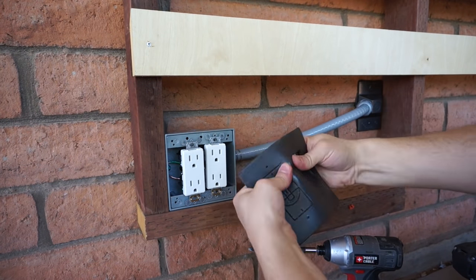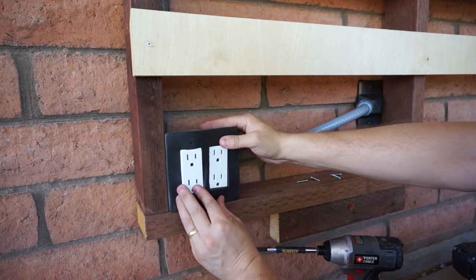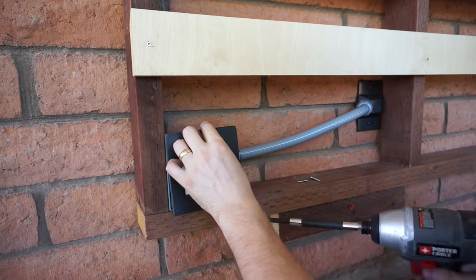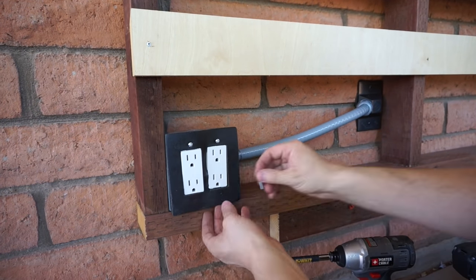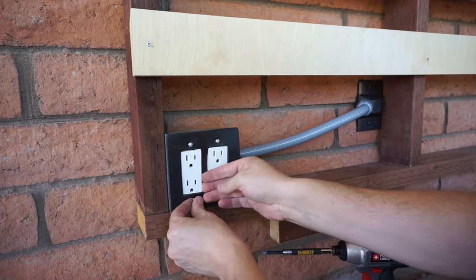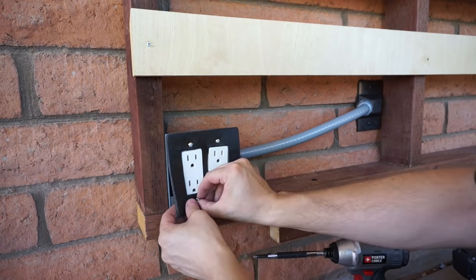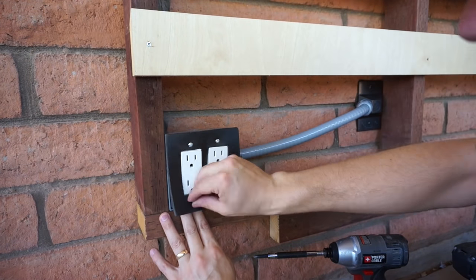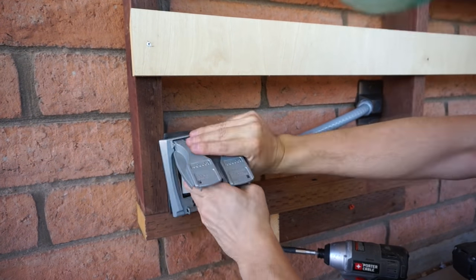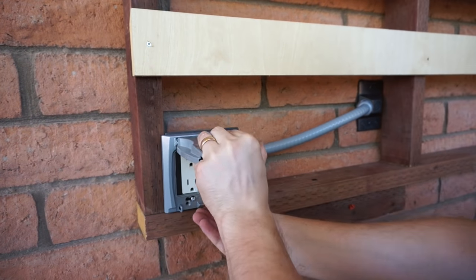What's unique about this setup is that normally after you wire up the outlets you screw them into the box, but for a weatherproof one you need to first put the gasket in between the outlets and the box and then screw through the gasket. You also leave the screws about a quarter of an inch proud, because the waterproof cover has keyhole slots that fit over the screws and lock into place.